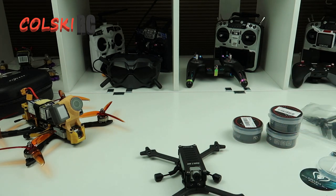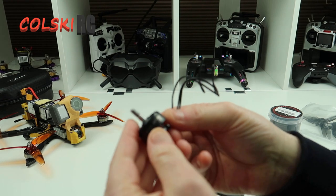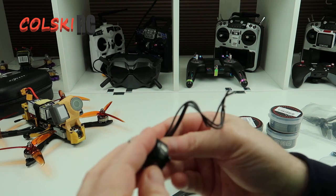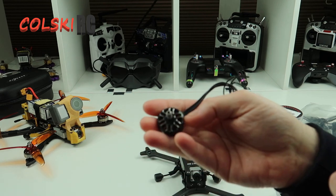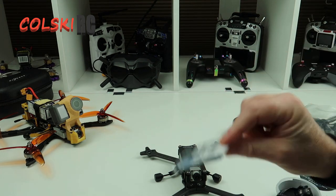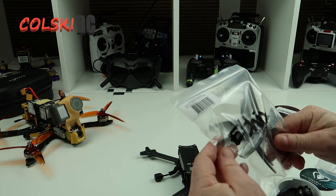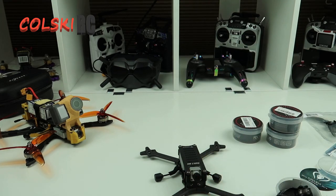We're going to go with the Zing motors - these are Zing Es, 2450kV, and these are 2207. So we're going to use these. And then obviously we have the XM Plus receiver. And then we're going to use the Desi S5 props. So this is what the build is going to be.